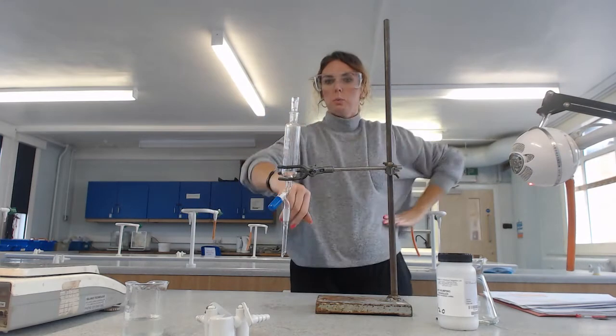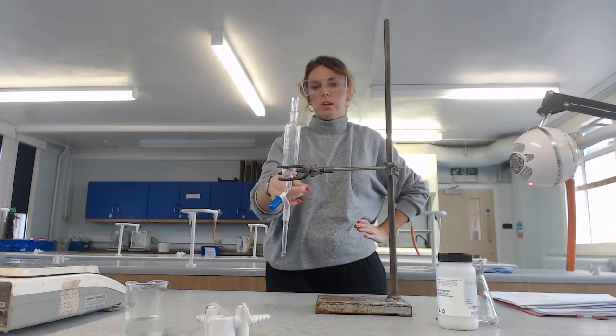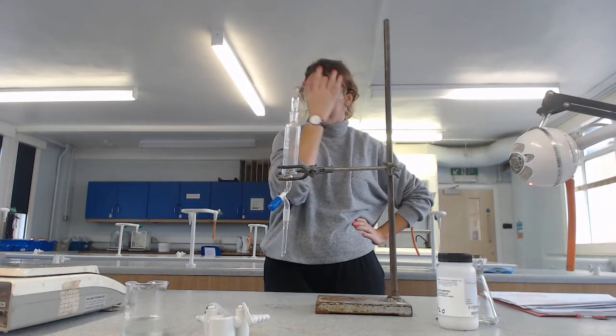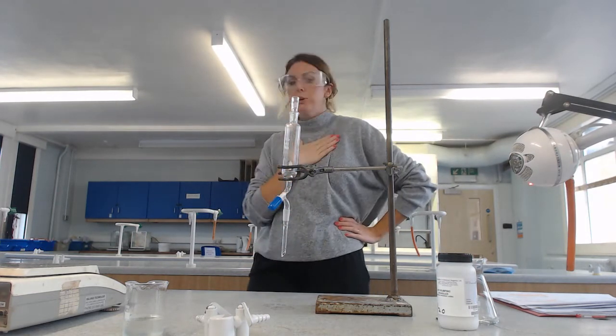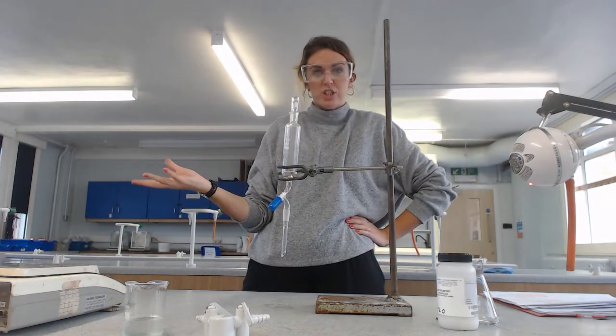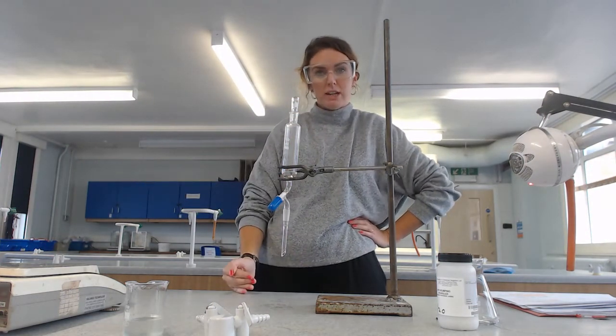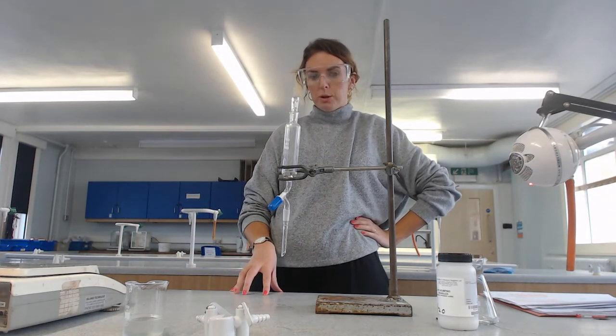Whilst we've now got rid of the majority of our water, this product will not be completely free of impurities. Impurities that might be in there include basically your reagents - any unreacted reagent is an impurity. So we now need to deal with those impurities.